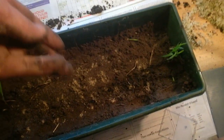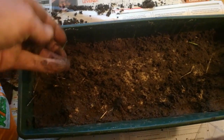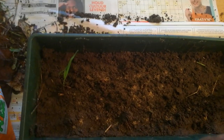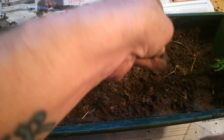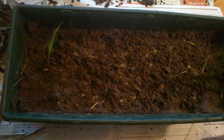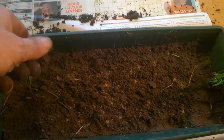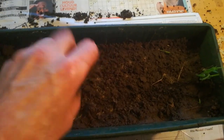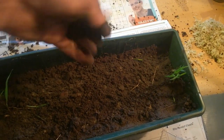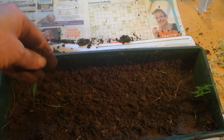Dactyloriza — keep it moist, that's it. I'm going to cover it a little bit. If only one germinates and gets large enough, I would be very, very happy. I'm going to place it on the floor where it is cool — not too much light, because where they grow, there isn't much light either.